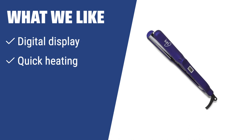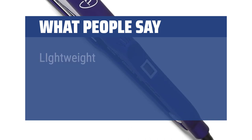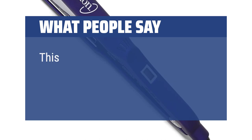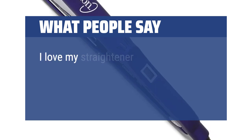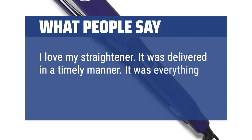What we like: Looking for a straightener with a digital display for hassle-free temperature adjustment? With quick heating capabilities, the Ion Titanium is perfect for those who want smooth and sleek hair without damaging it. The perfect plate size makes it ideal for all hair types and styles. What people say: Lightweight with several temperature options. Works well. This iron glides smoothly over my hair. I like that I can set the heat. Wonderful flat iron. I love my straightener — it was delivered in a timely manner and it was everything I thought it was going to be.